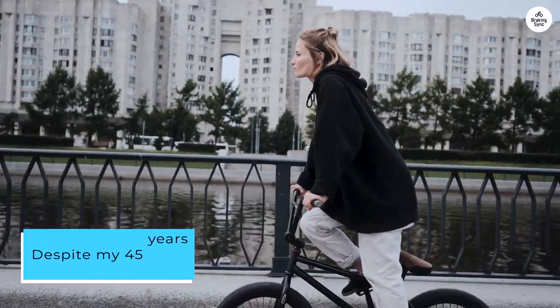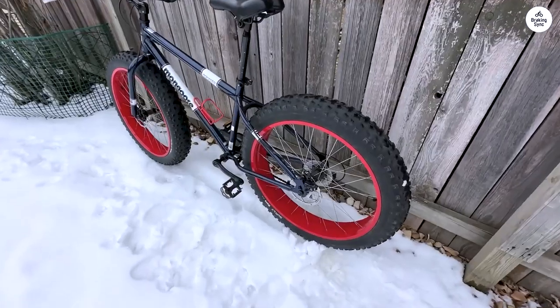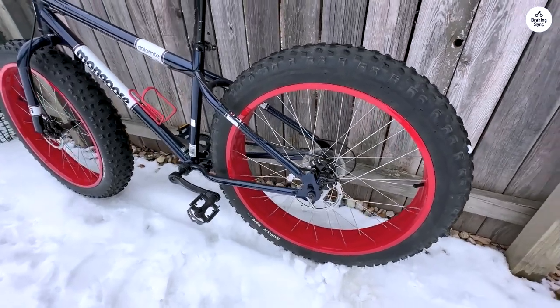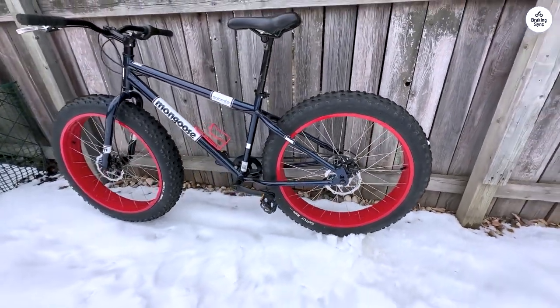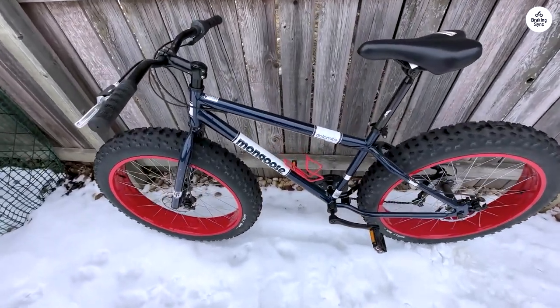Despite my 45 years of serious riding experience, I found this bike to be quite a challenge. It almost feels like tackling steep inclines with a motorcycle minus the motor — it's akin to hauling a trailer uphill. My regular routine involves covering 10 miles, 4 to 5 days a week, on flat pavement.